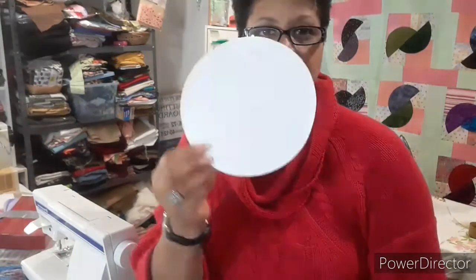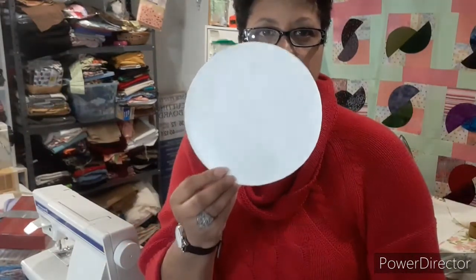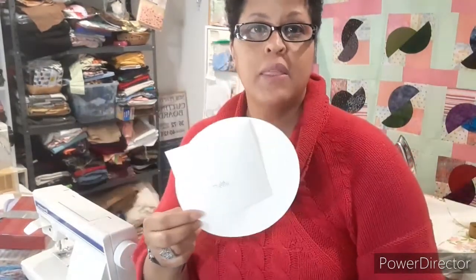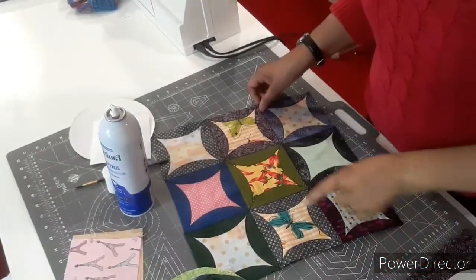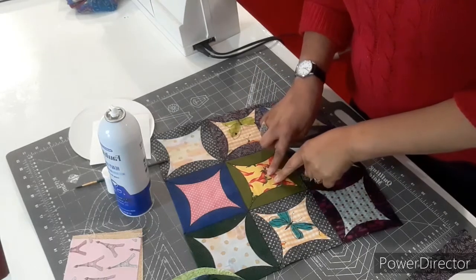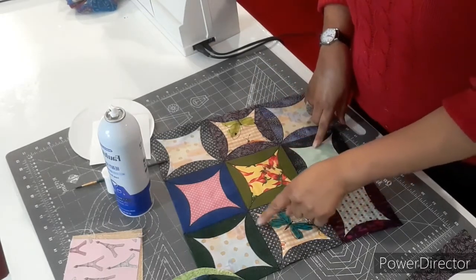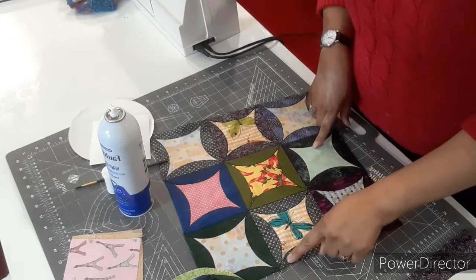You need a four and three-quarter inch template square and a seven inch diameter template circle. These are made from freezer paper, and if you're unfamiliar with how to make these, just go to my Cattywampus Quilt video and it'll show you step by step how to make a template out of freezer paper. You will need your four and three-quarter inch blocks for the center piece, and your seven inch circles for the outer segment of the block.